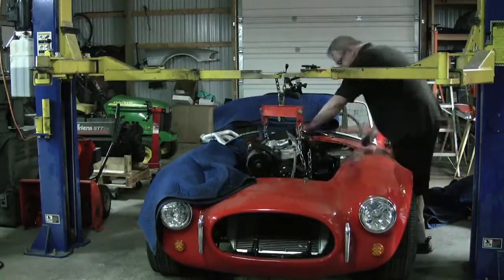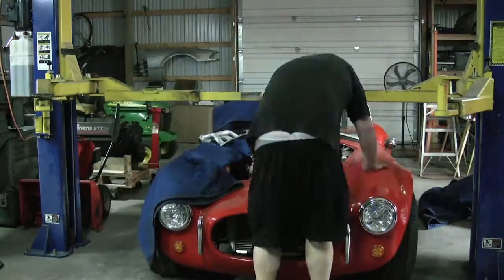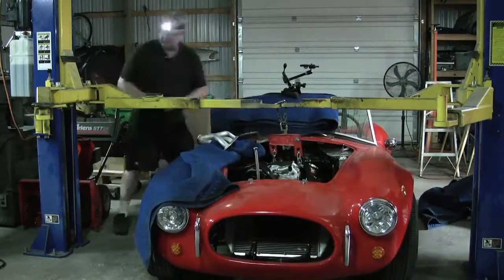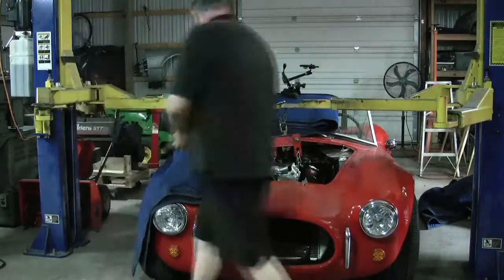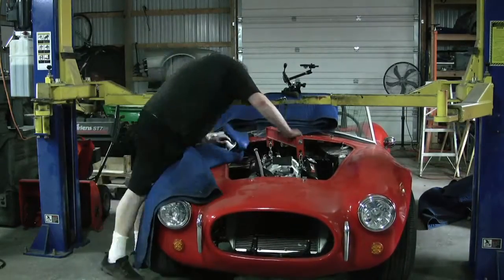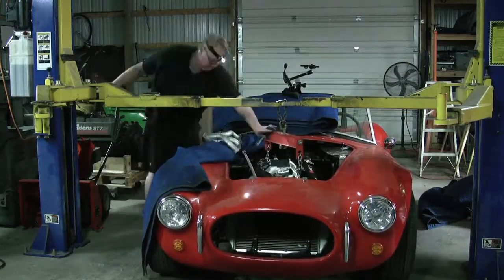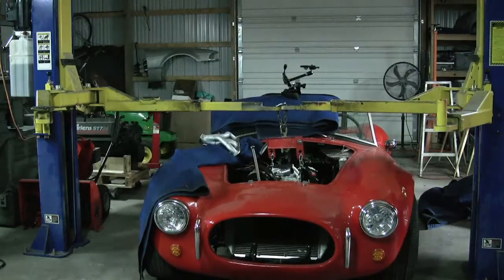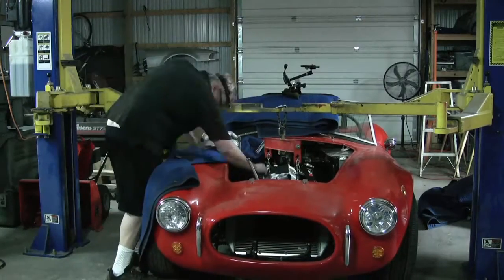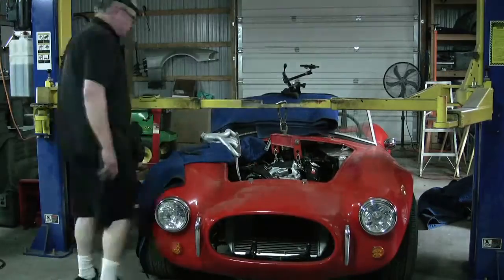This is me putting the new engine in — I sped this way up. This is about 45 minutes of me going up and down, moving the car, tilting the engine back and forth. I finally got it in. There are two engine mounts and five or seven bolts to hold the engine to the transmission housing. If you do this, try to get a friend to help you.